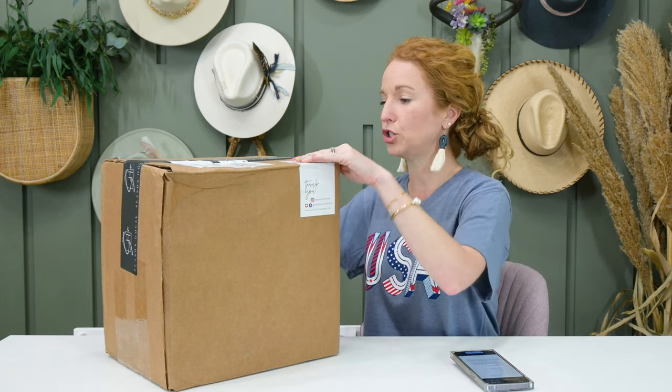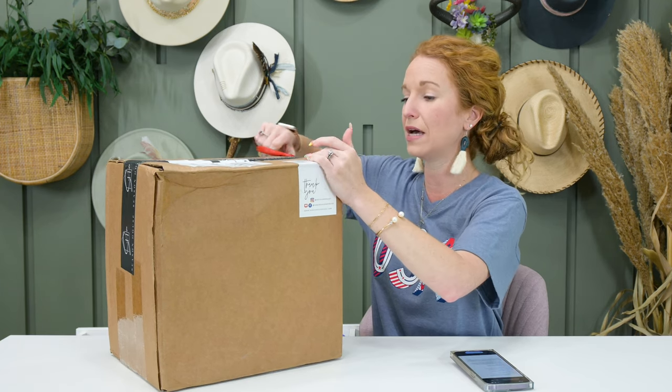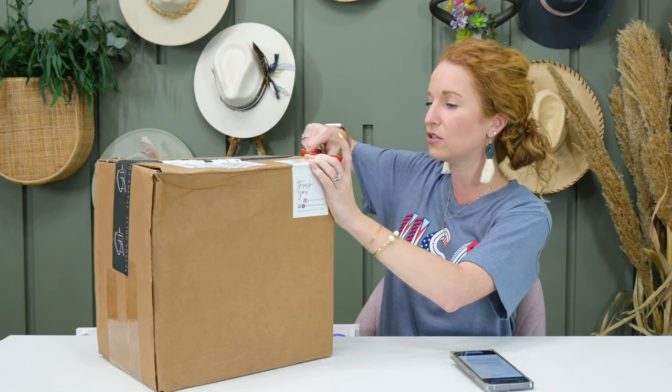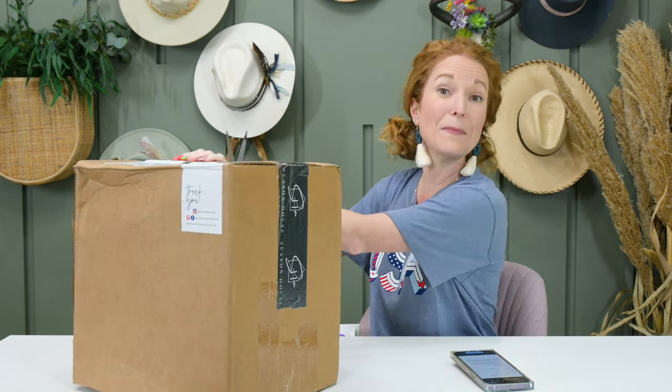This box begins shipping June 10th. You can skip holidays you do not celebrate. So let's say you're like, I don't do a lot for St. Patrick's — it's just not something I do. You can let them know and skip past that box.